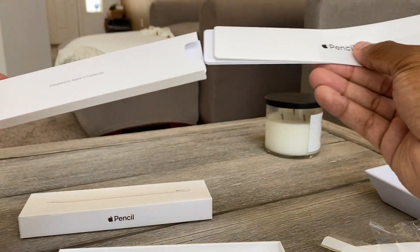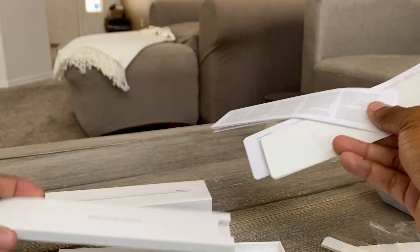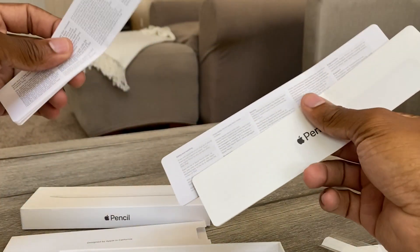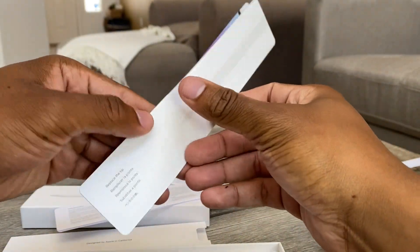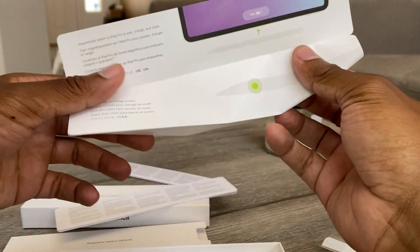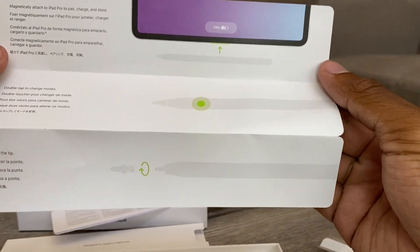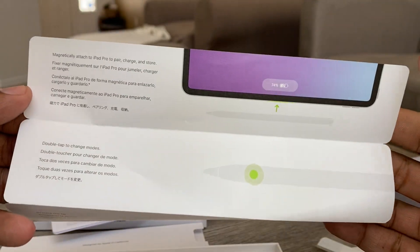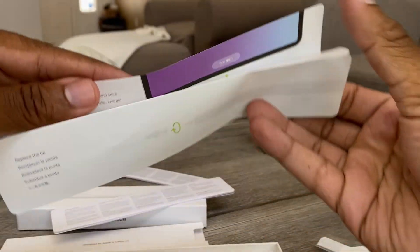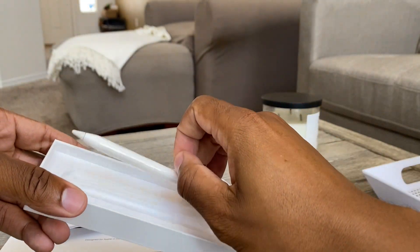There are some books and stuff in here — a bunch of paperwork, actually more paperwork than the iPad. Little instructions on how to set it up. Interesting — so you can replace the tip, and there are double tap features. You just attach it to the iPad and it charges. And this is the pencil itself.